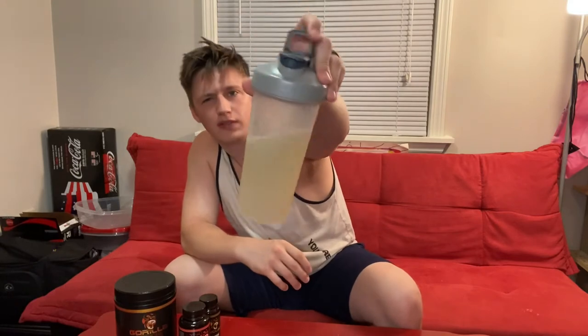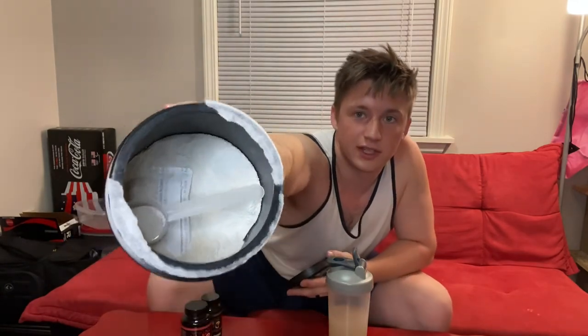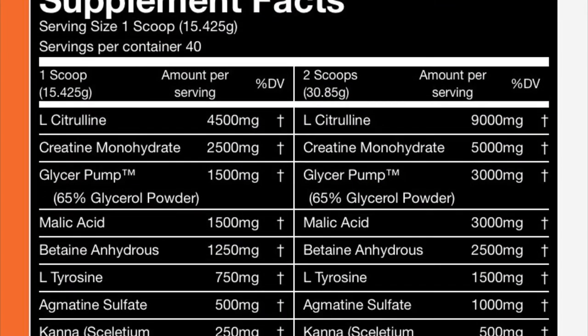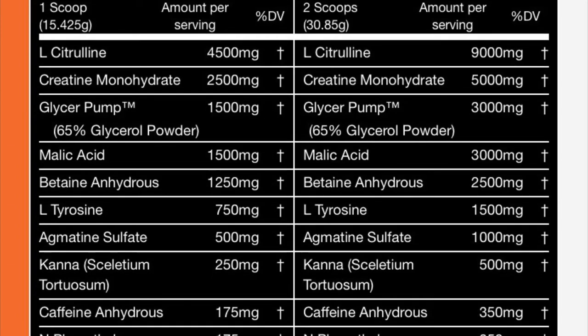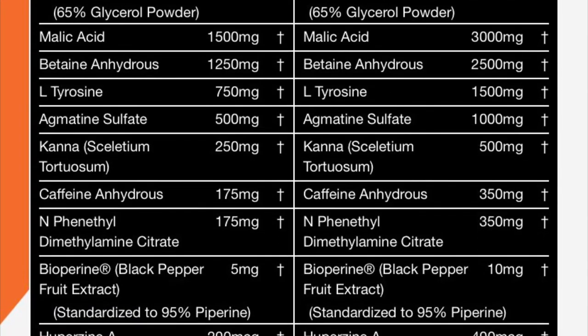As you can see, the color — I believe it's the same for all of them — is a murky color, and the powder does clump up slightly. If you go watch the video on Derek's channel about the pre-workout, he explains why it clumps up. I don't want to accidentally get something wrong, but I will throw up the nutritional facts on the screen. There are a ton of ingredients in this thing.